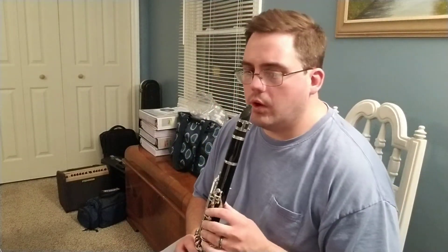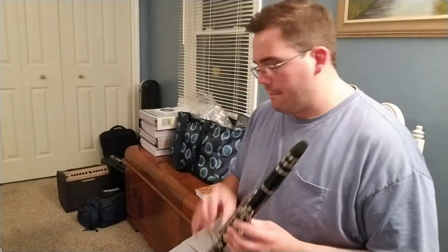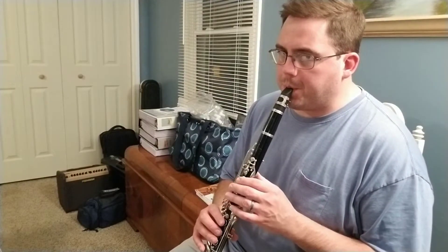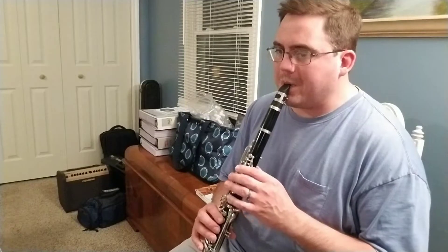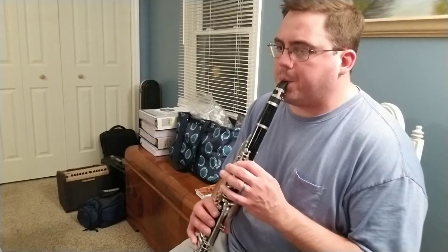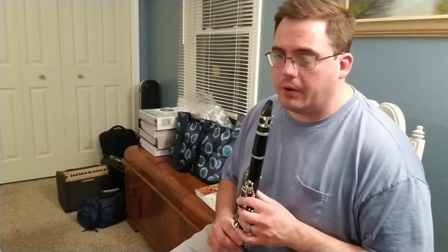Here we go — measure 53. I will play the first clarinet part first, and feel free to play along at home. Notice the last two measures there are half notes instead of quarter notes. Let me play those last two measures of the first part again.